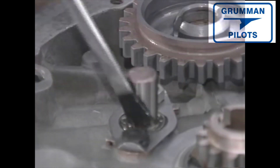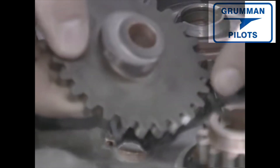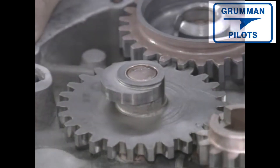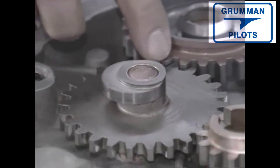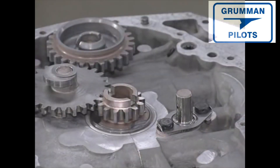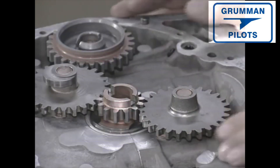We extend the number one cylinder and locate the timing marks on the camshaft — those two dots — and locate the timing marks on the crankshaft gear. The timing gear drives the camshaft, drives the magneto, and has an eccentric cam which drives the fuel pump. The timing gear has marks which we match to the camshaft and crankshaft timing marks. The next gear turns the magneto, and while it has timing marks, it's not timed to anything else so the marks are of no consequence.